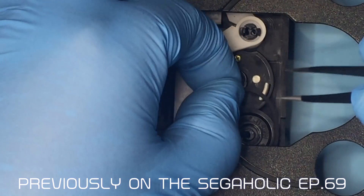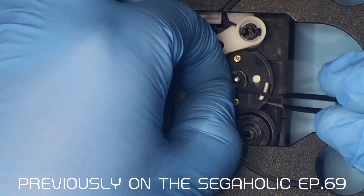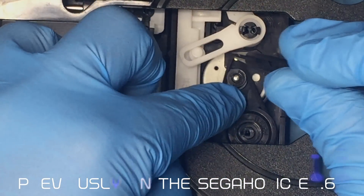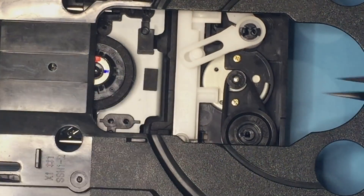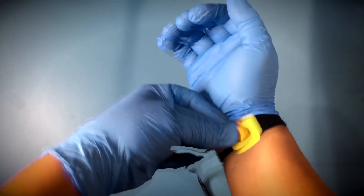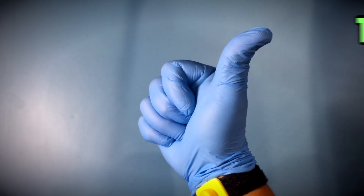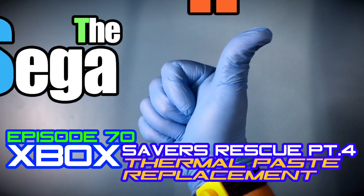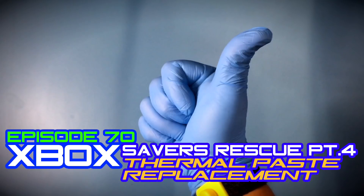Previously on the Seagaholic. You have found the Seagaholic where ESD safety is a top priority. This is episode 70: Savers Rescue Part 4, Thermal Paste Replacement.